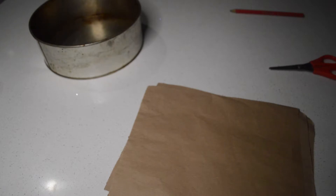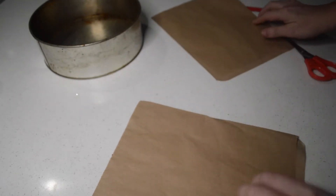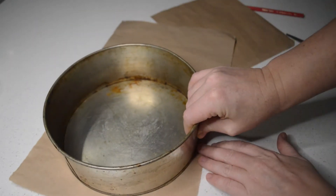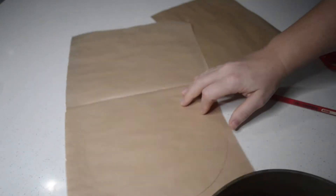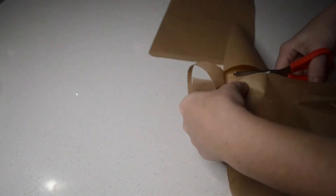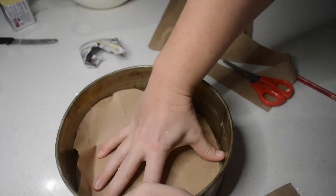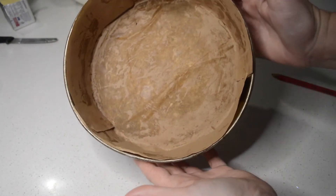Alrighty, so first off I have my oven preheating at 180 degrees and I'm going to make my liner for my cake tin. I get some brown paper bags and snip them in half. I get the cake tin and draw a circle around the edge and then cut it. There you go, all lined.